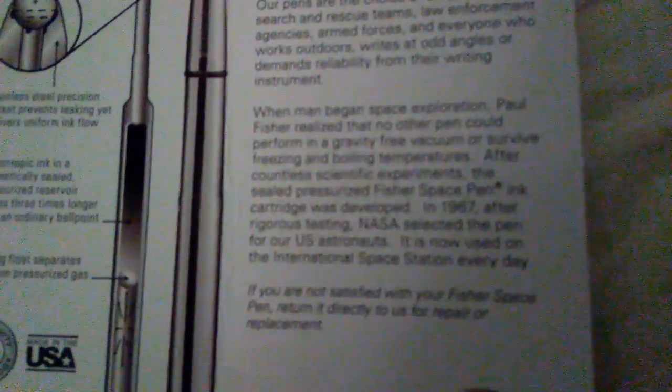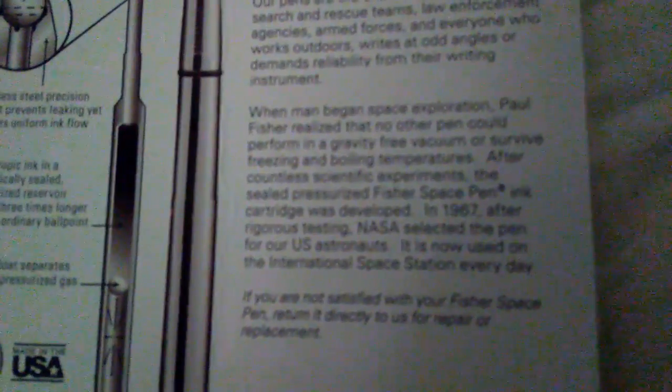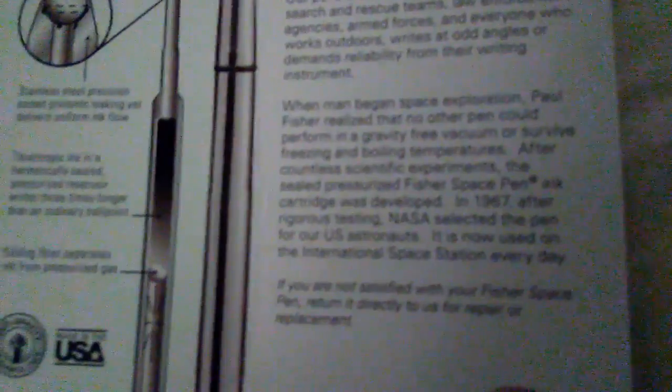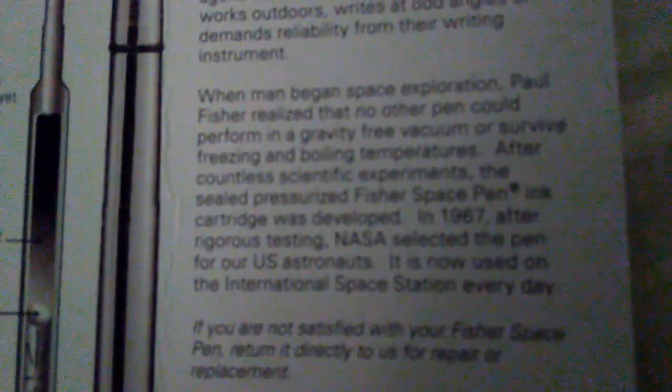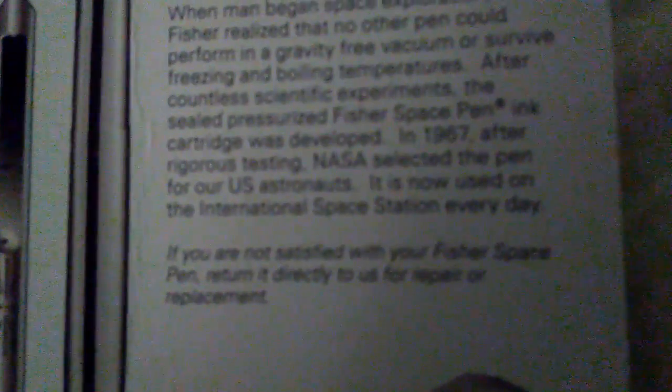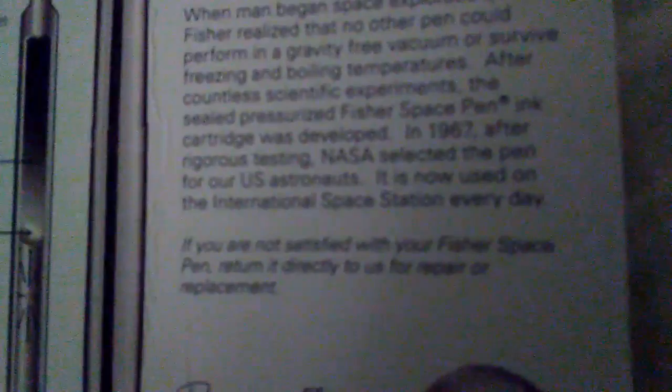When man began space exploration, Paul Fisher realized that no other pen could perform in a gravity-free vacuum or survive freezing and boiling temperatures. After countless scientific experiments, the sealed pressurized Fisher Space Pen ink cartridge was developed in 1967. After rigorous testing, NASA selected the pen for US astronauts. It is now used on the International Space Station every day. There's also a picture of Paul Fisher, the inventor, shown here.